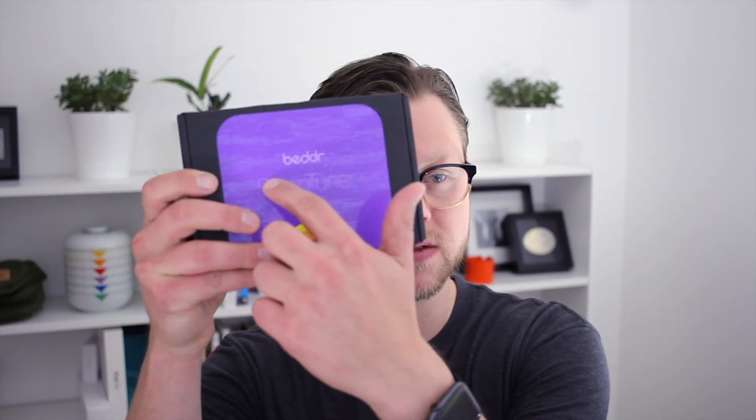You can get this on their website right now at beddrsleep.com — that's B-E-D-D-R sleep.com. Along with the device itself, you also get the app, which is free on the iOS App Store. It also comes with a 14-day money-back guarantee and a one-year warranty, which is really nice. That is the high level, so let's go ahead and open this thing up and see what it looks like.